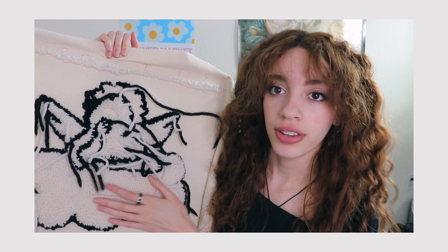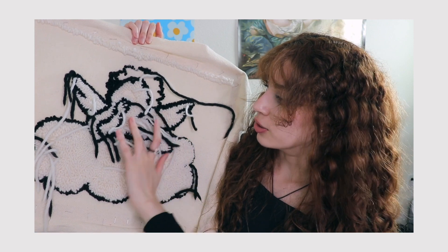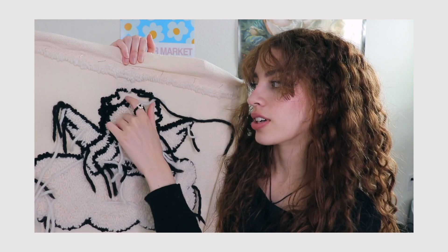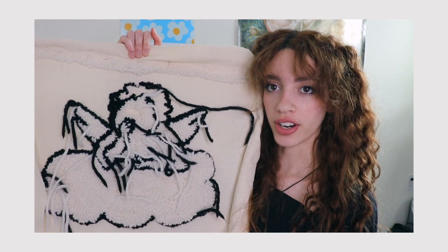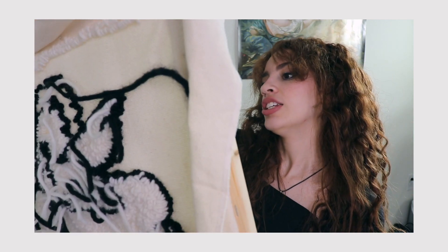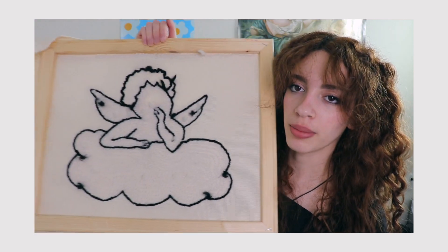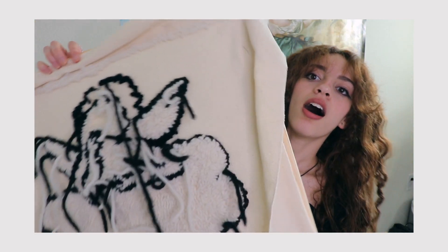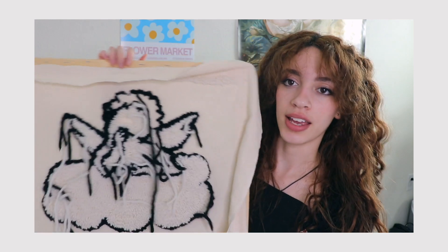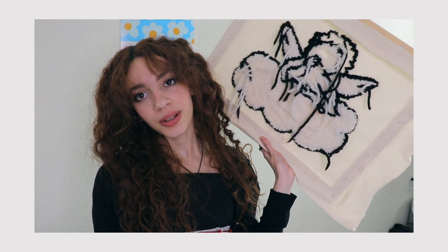This is what I have so far. I have the cloud done, and the wings, and the torso of the angel. I'm finishing the face and I'm going to finish the hair. I'm also going to fix the outline here because this was when I first started and it's kind of wonky. This is what it looks like on the back. I'm also going to do the background white — I'm going to make this rug rectangle and have the outline of the angel in the middle. Hopefully that looks good. I will come back once the rug is actually finished and show you me finishing it.